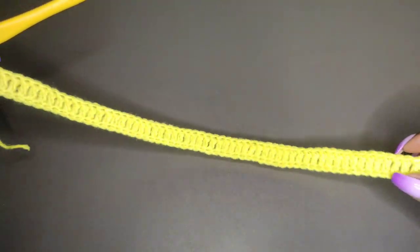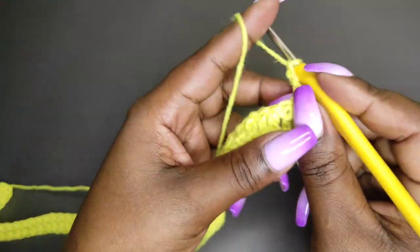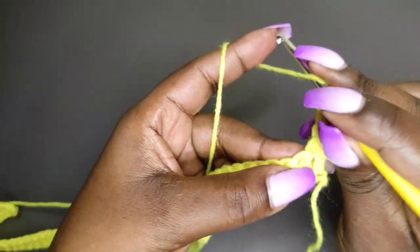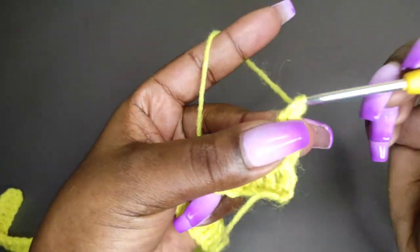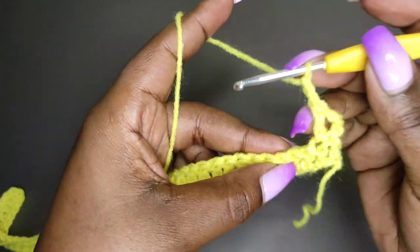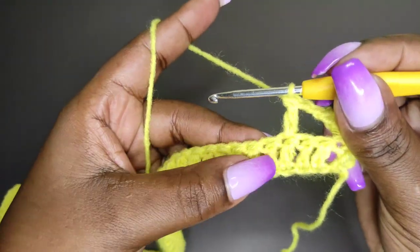I'm done with the first row and ready to begin row 2. We're going to chain 3 and turn. That chain 3 is our first double crochet, so we won't work in the first stitch. Then yarn over and do a double crochet into the next stitch. Next, we're going to chain 2, skip 2 stitches, and do a double crochet into the third one. Then do a double crochet into the next stitch.